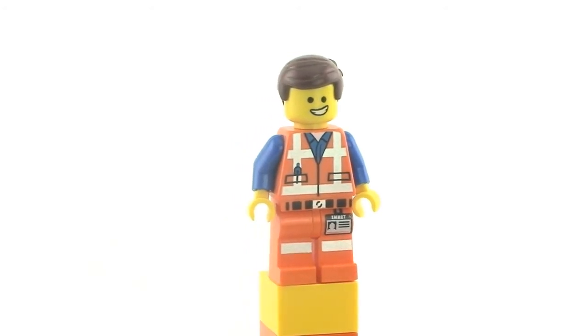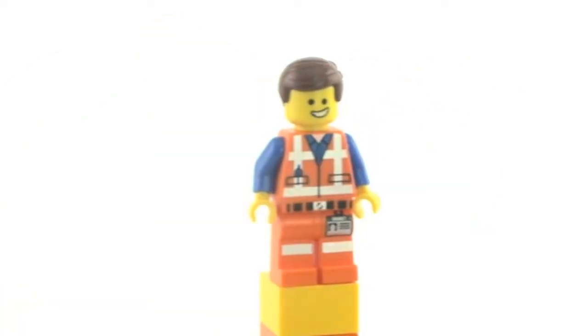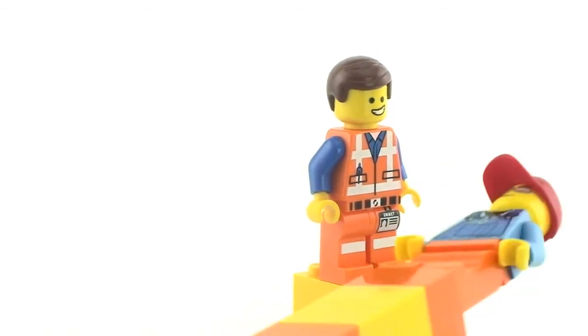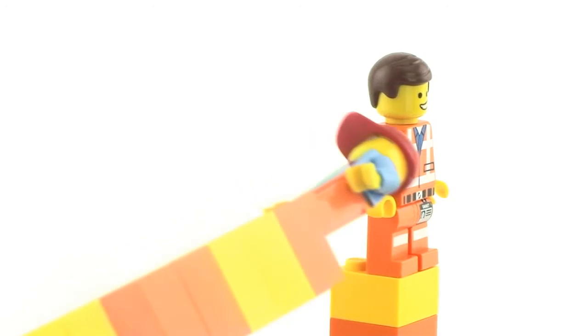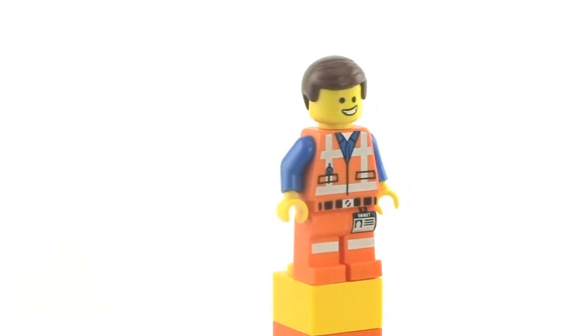I very much like the facial expression on the Emmett. If you turn it around, you can see the pen right here on the back. From the side, it looks like a normal minifigure — the blue arm really stands out, but otherwise it looks standard from the side. That was the front.